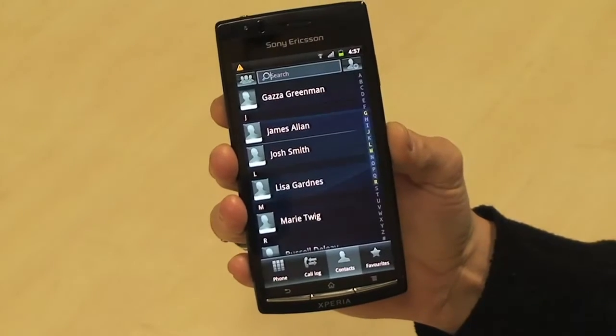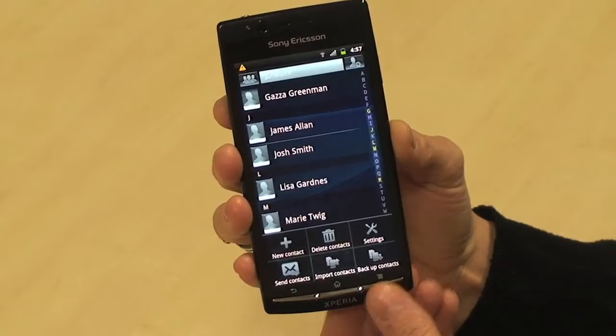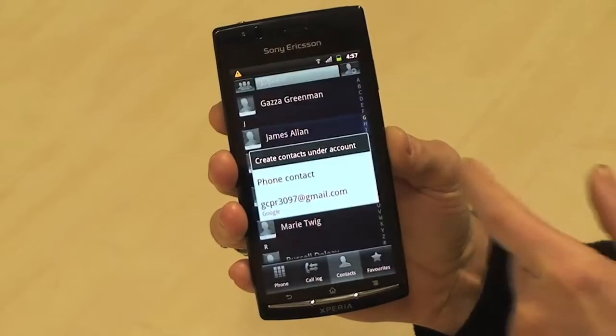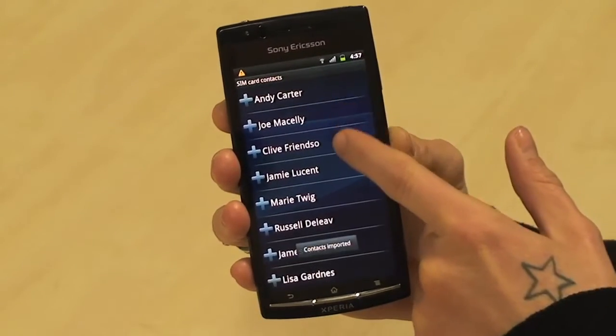Select phone book. As you can see I've saved some already. Press this button here and select import contacts. You can choose from your SIM card or memory card, add it as a phone contact and then select the ones that you want to add.